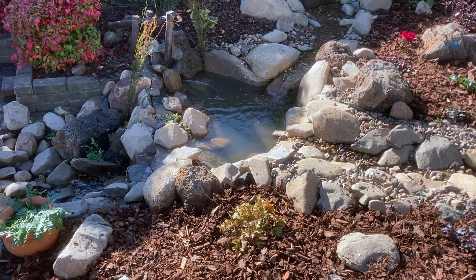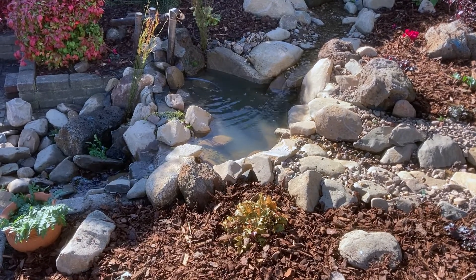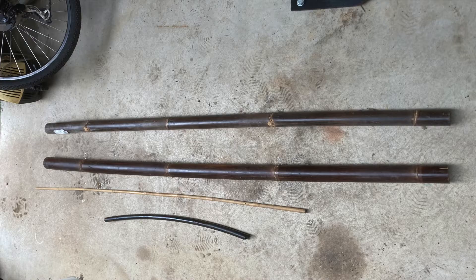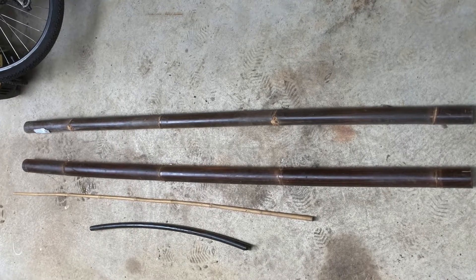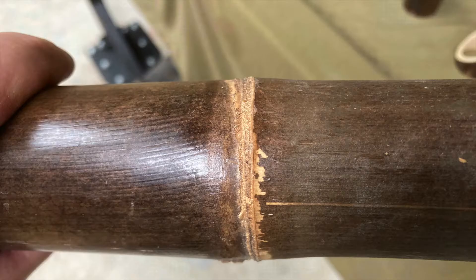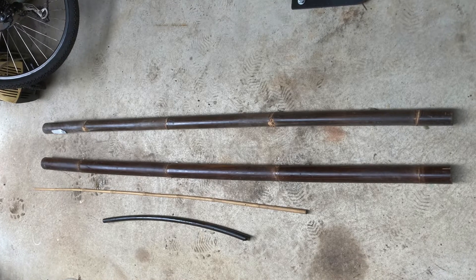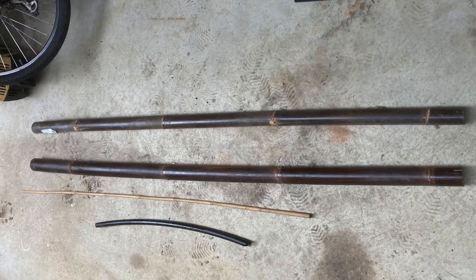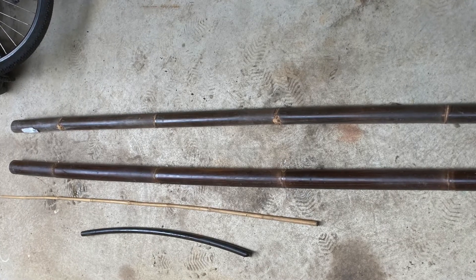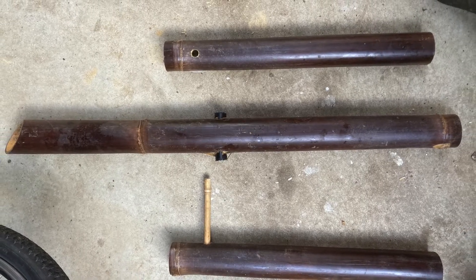So first let's start with the components I used to make the shishi odoshi — I'll just call it a Japanese deer scarer. I got two pieces of long bamboo, about five foot long. It's hollow in the center but solid at the join points. I also had a four foot piece of bamboo, just the common stake you use on tomato plants, and a piece of three quarter inch garden irrigation tube. Those were the main components for the deer scarer bit.